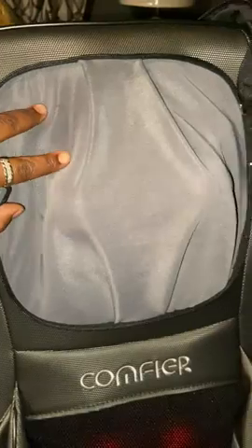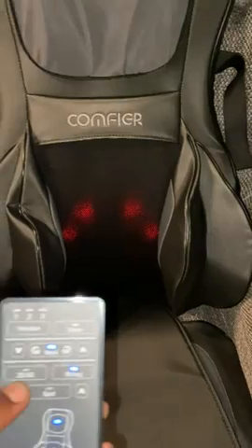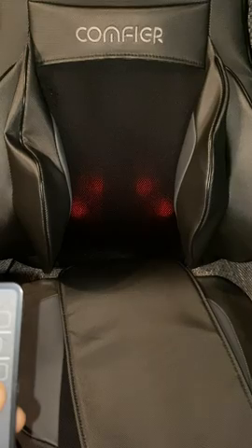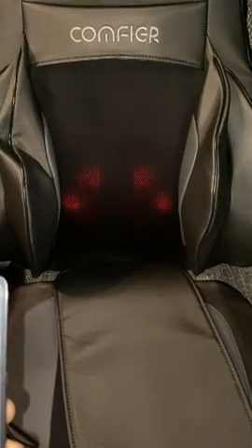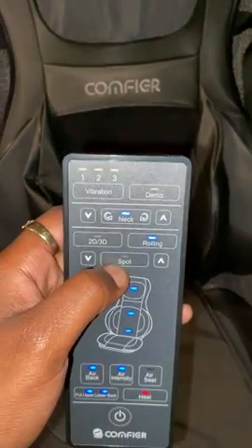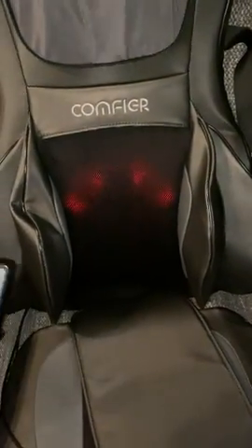There's two different things in here. Same thing with this — it'll go up and down, just bring it down, bring it right back. Right now it's on rolling, but if you want a specific spot you do spot, then wherever you want it to be.